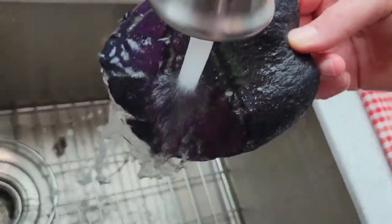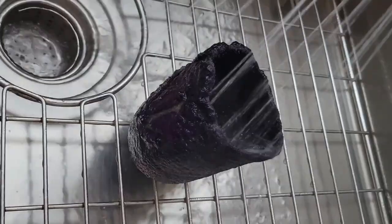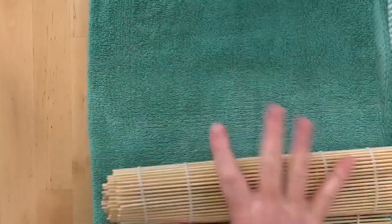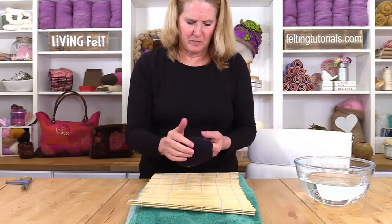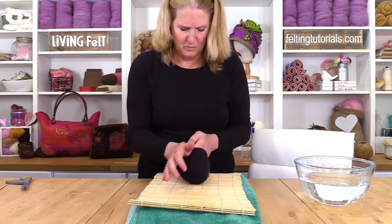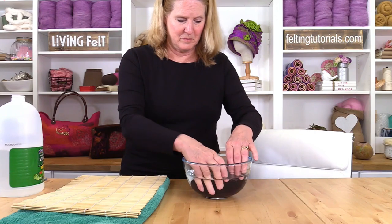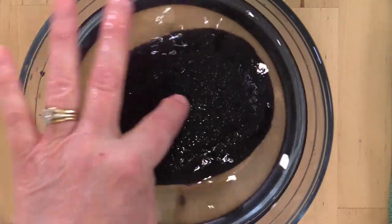Rinse thoroughly. I like to use both hot and cold water in my rinsing, making sure to get all of the soap out of my piece. Now that the vessel is out of the resist, we're going to move on to the fulling stage — fulling just being shrinking. I have used rubbing and rolling in my hands as part of the fulling process. I've also used bubble wrap, rolling the vessel on itself in the bubble wrap, rolling in a dry towel, and also rolling in a bamboo mat. Optionally, you may want to add a splash of white vinegar to your rinse water just to make extra sure of ridding all of the soap from your piece and also to return your wool to the proper pH.